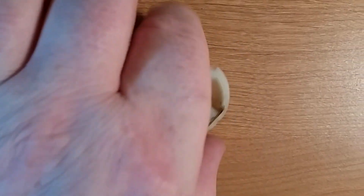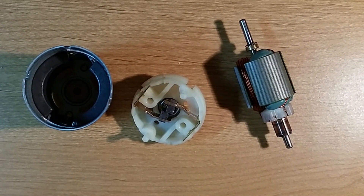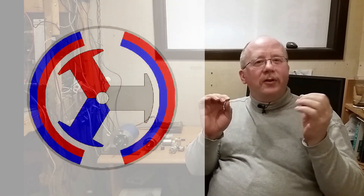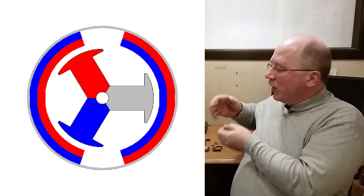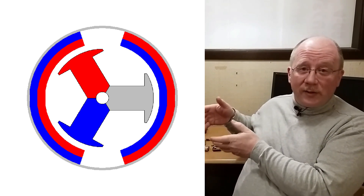So there's the case with the magnets in it, there's the backplate, and there's the armature assembly. Now you've seen what's inside a motor — let me start showing you how it works. I'm going to start without what's called commutation, and then show you how commutation works. Here's a graphic — a cartoon representation of the motor I just showed you.